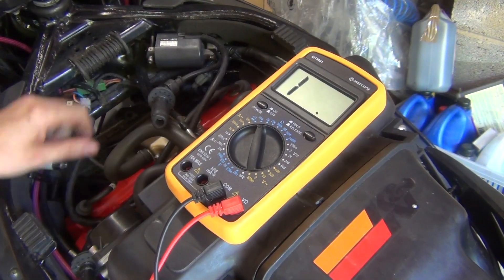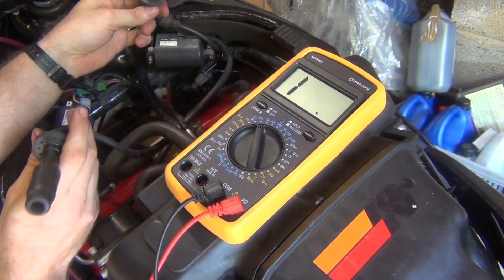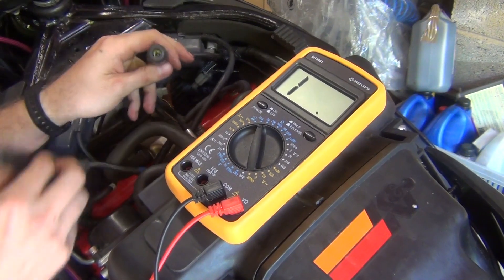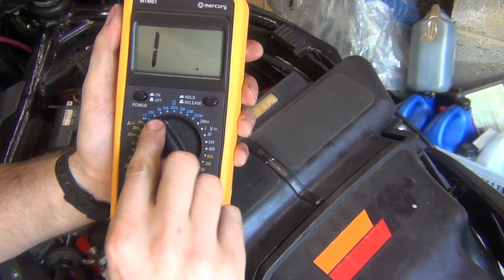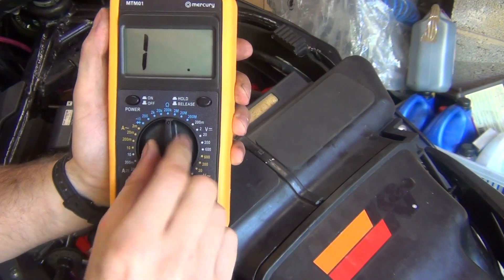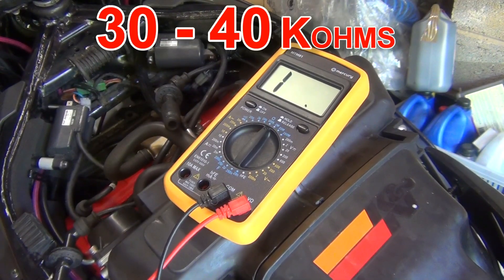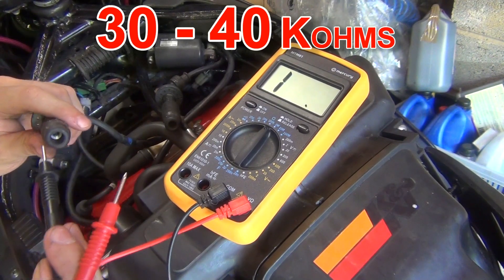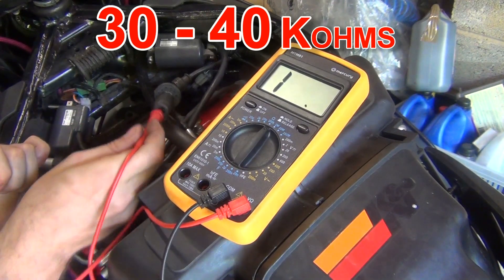Now let's test the secondary windings. For that you're going to need both caps taken out. This is the coil that powers cylinders 2 and 3, so I've got both caps here. All you've got to do is change the readings on the multimeter from 200 to 200 kilo-ohms. We're expecting between 30 and 40 kilo-ohms. You simply stick the ends into those caps and let's have a look what we come out with.